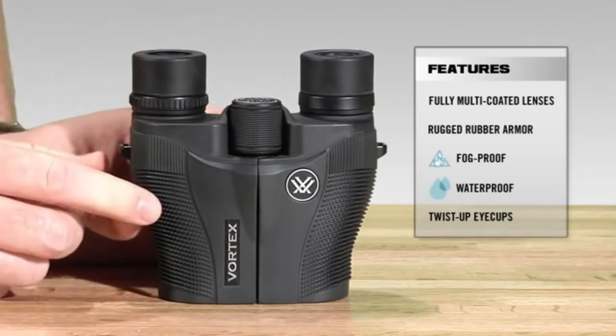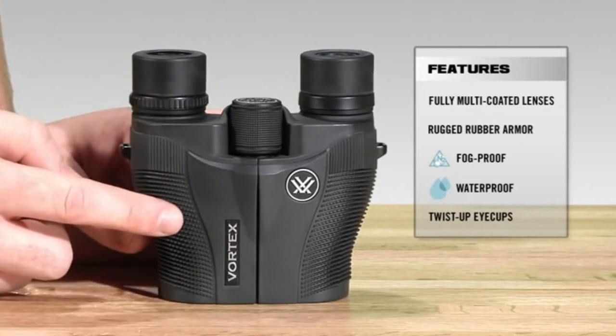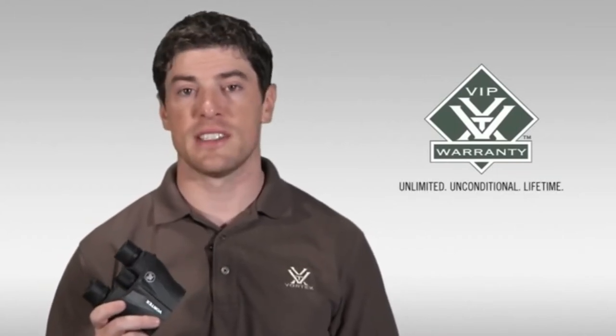The Vanquish comes in at roughly four and a half inches in height and about 12 ounces, making it one of our most lightest and compact binoculars. I strongly encourage you to head down to your local Vortex authorized dealer to take a look at one today. As with all of our binoculars, the Vanquish comes with our legendary VIP warranty, which is our unlimited, unconditional, lifetime guarantee.